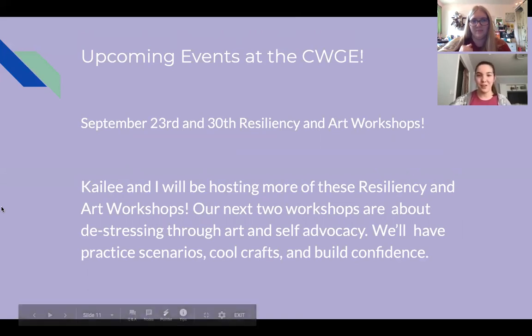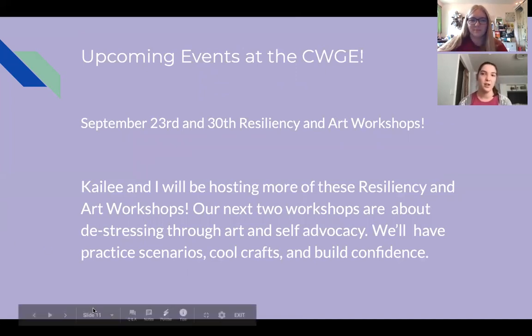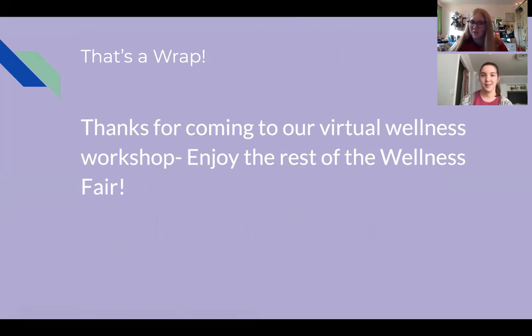We also have more resiliency and art workshops on September 23rd and September 30th. Kaylee and I will be hosting those — our next two are about de-stressing through art and self-advocacy, including coloring, learning self-advocacy skills, doing practice scenarios, and building confidence. Thanks for watching our video and coming to our virtual workshop. Hopefully we'll see you in some of the live sessions. Always email us or show up to office hours if you want to chat. Enjoy the rest of the wellness fair!